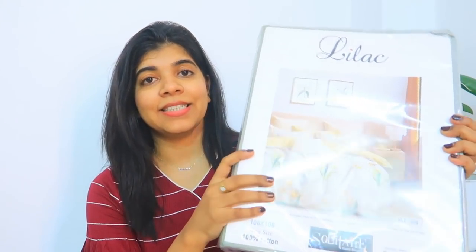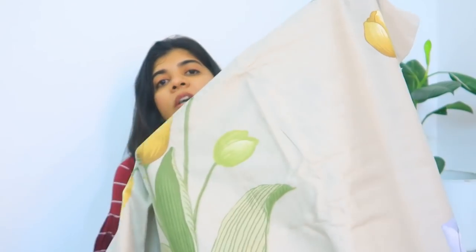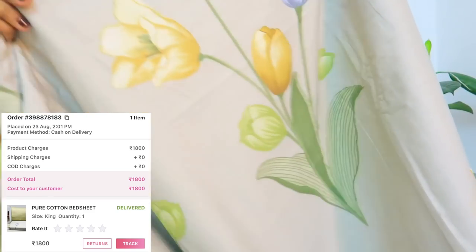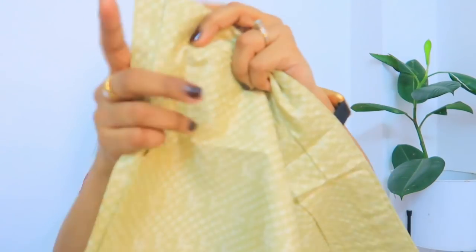The first piece I have is this. Look at the picture of how it is showing. Now let's open it and see. It's a cotton sheet with a little bit of grey color, and there are yellow and blue color tulips made on it. These are the pillow covers — the quality of the covers is really, really good. The color is a very subtle color, so if you are someone who doesn't like loud colors, you can get your hands on this one.